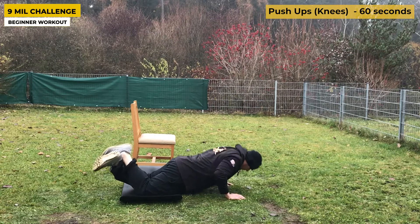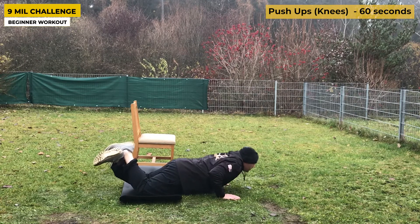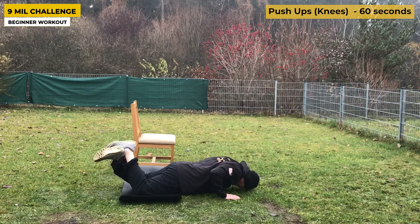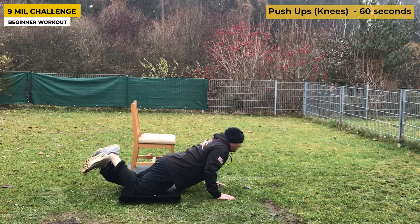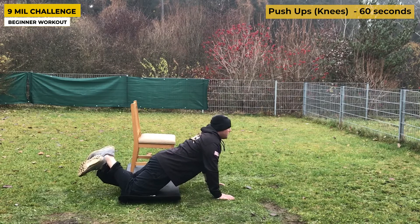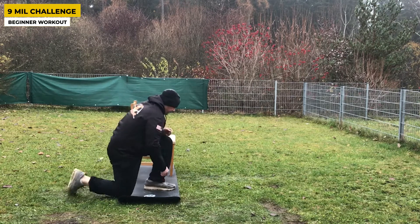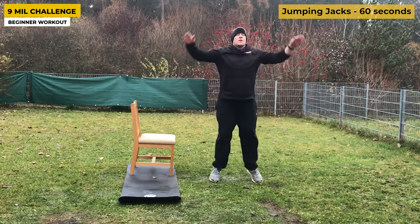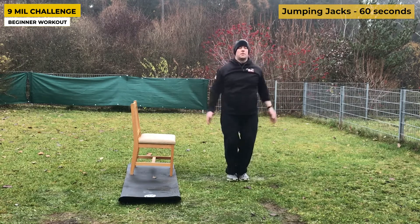Next up is the knee push-up — don't let it fool you, these are not easy. As a beginner, this is a great place to start. Keep your body in one straight line: knees, hips, and shoulders all aligned — don't stick your butt out or sag your stomach down. Work on reps, locking out the triceps and chest at the top. Just because you're doing easier exercises doesn't mean it's less challenging for you — you're getting the exact same benefits.